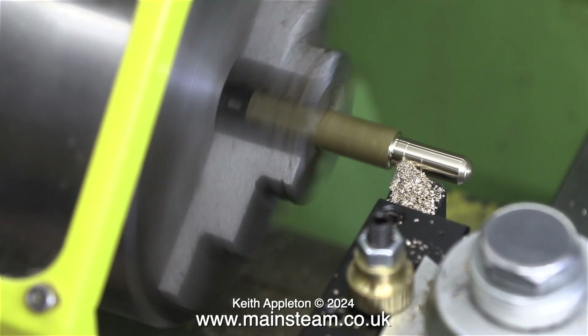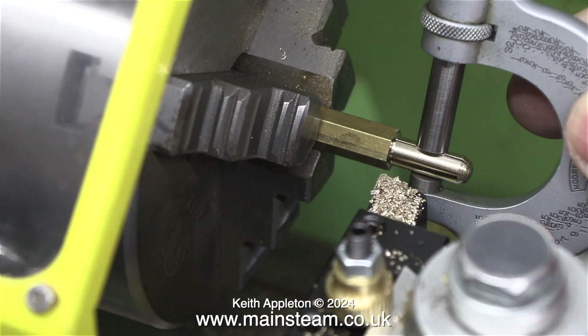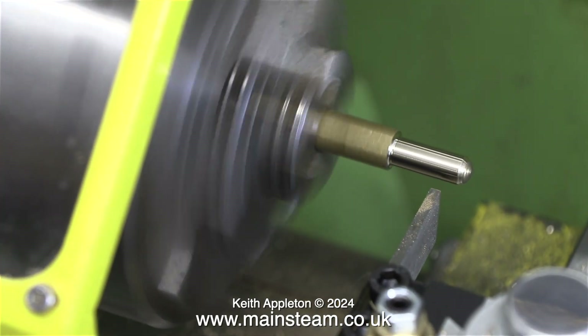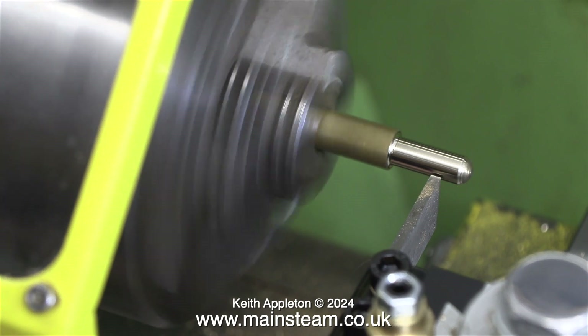Here I'm taking the final cut to quarter of an inch, and to prove that it's quarter of an inch here's the micrometer in place — I could let go of it and it would stay there. The next part of the operation is to machine a couple of grooves in the piece of brass where the pipe goes.